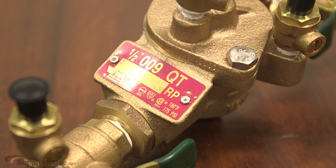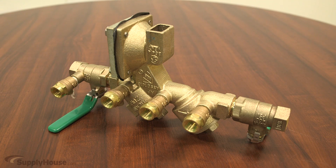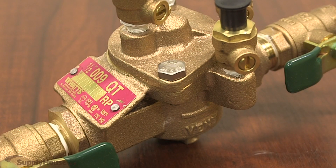The inlet shutoff valve, two independently operating spring-loaded check valves, three to four test cocks, and outlet shutoff valves all can be found in other backflow preventers. But what sets an RPZ apart is the central pressure monitor chamber.